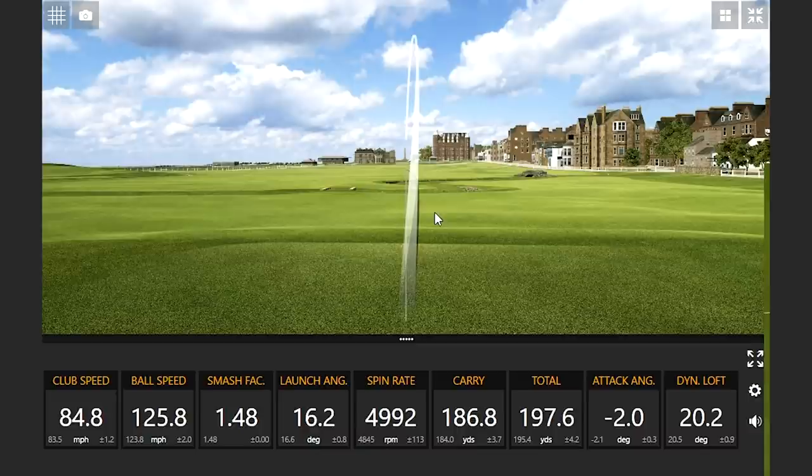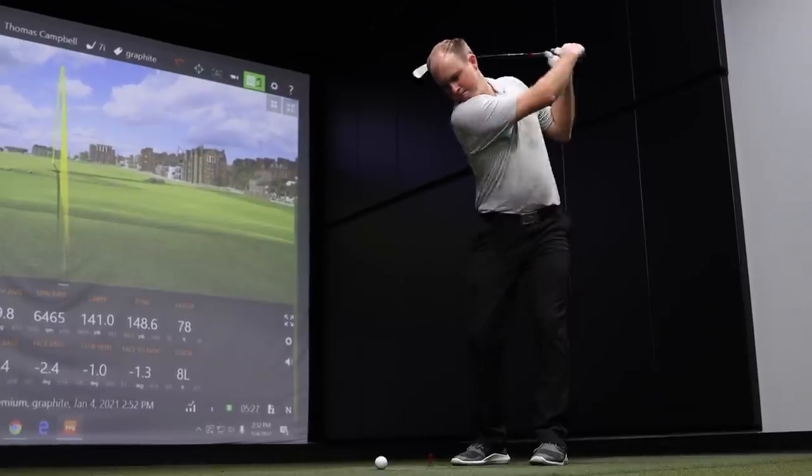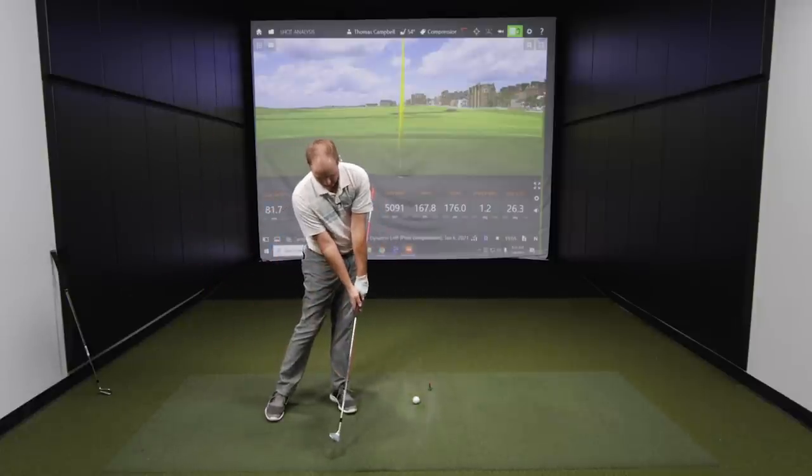A lot of times I see people coming for a club fitting or I'm working with a player, instructing them, helping with their game — I see their dynamic loft being very high in the high 20s or even possibly the low 30s. And that makes it hard to generate distance. I've also recently done some left-handed and right-handed comparisons, and when I swing left-handed my dynamic loft is a lot worse because my right-handed swing is very grooved. A lot of times when I'm instructing a player, the first thing I like to cover, especially with beginners, is the compression pitch — we want to learn how to compress the ball really well.